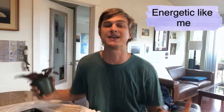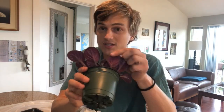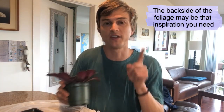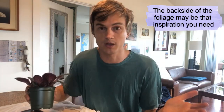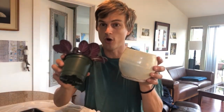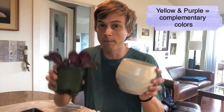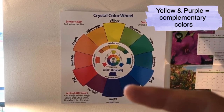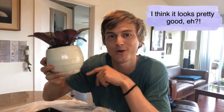Like they're worth space on your windowsill. How to do that? Get the right container. Look at the backside of your foliage — remember, look at the backside. I'm gonna put it in this container that my mother made for me that's yellow and purple. Yellow and purple are opposites on the color wheel. Now I've got that green, purple, and yellow combo.